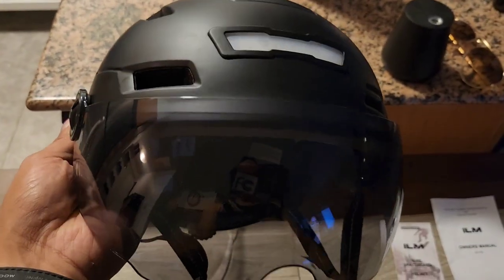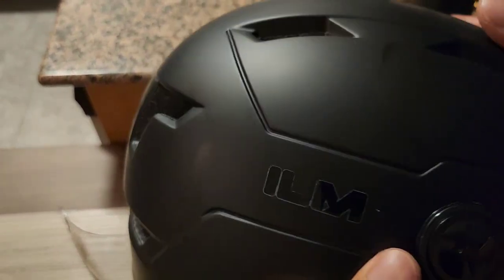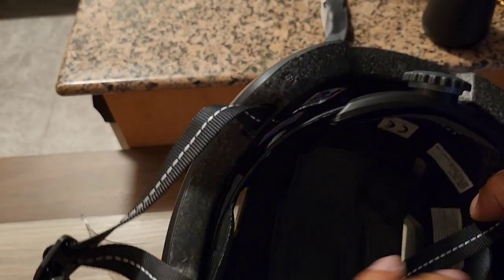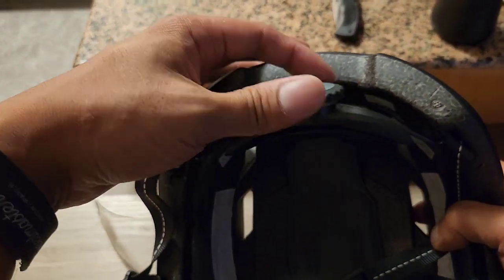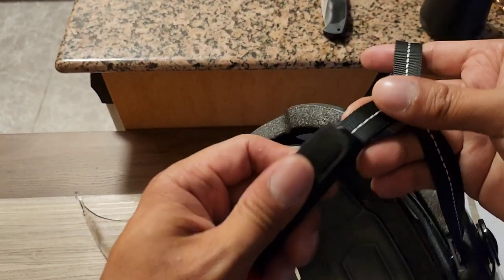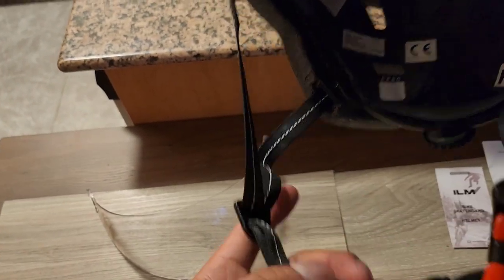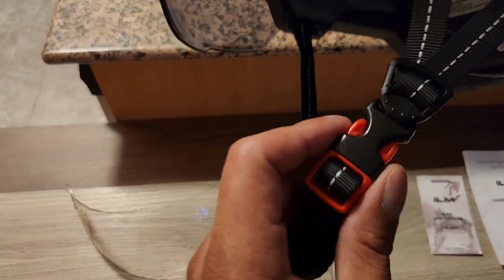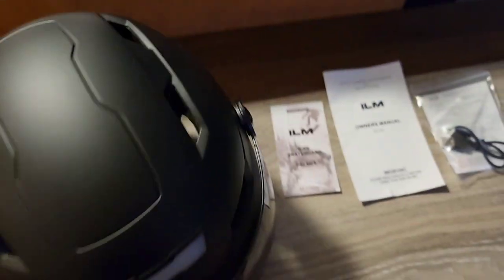Super sleek matte black finish. Matted out ILM logo, washable pads, adjustable back. The chin padding is so soft and it's perfect right out of the box — no adjusting needed. Quick release snap — love that.